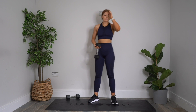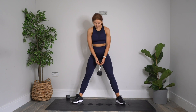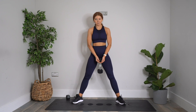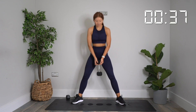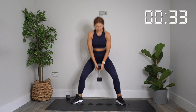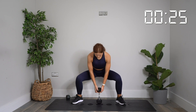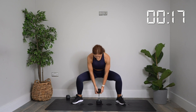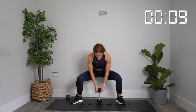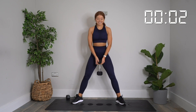Sumo squats — then just your wall sit hold and you are done. Nice sumo stance, weight resting on those fingers and your hands forming a cradle. Go all the way down, all the way up. In three, two, one — let's go. All the way down and drive all the way up and squeeze. Stay with me. We're so close. 10 seconds to go. Last rep — squeeze. And rest.